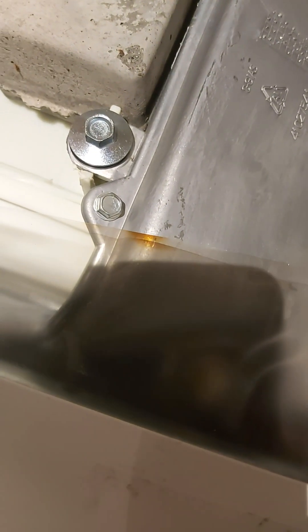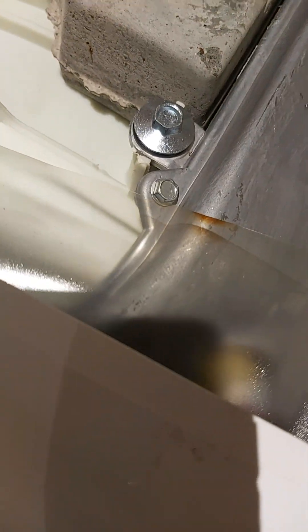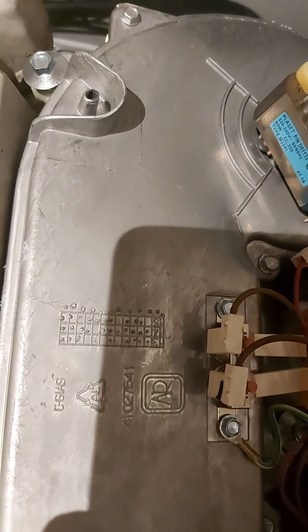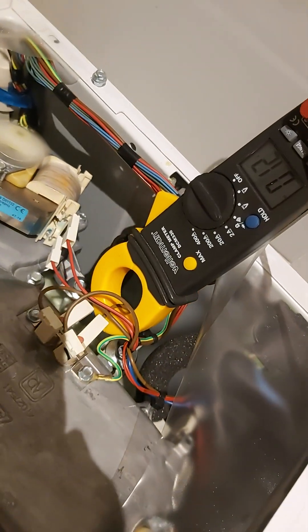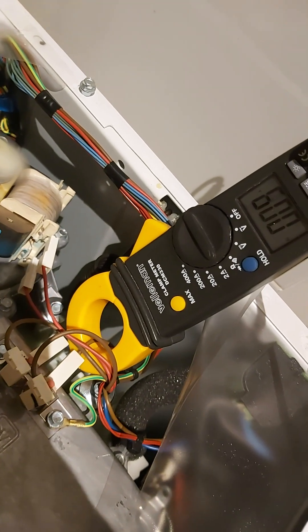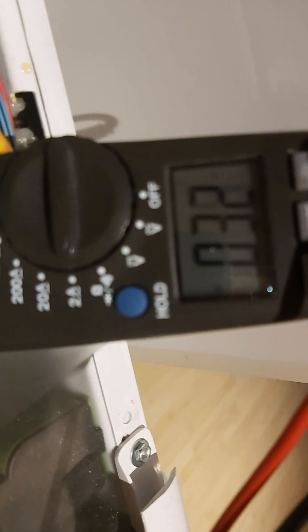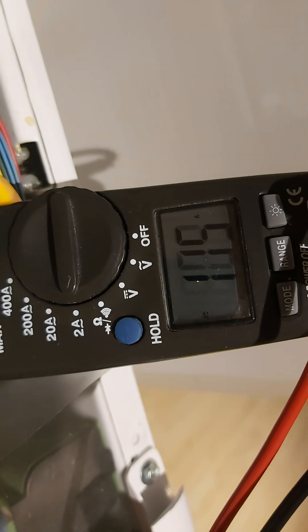When you look at it, it was sometimes heated before. Anyway, this radiator has to be very hot, but it's not — it's always cold. I don't know what to do. The current is very very low — it should be four or five amperes, not zero.